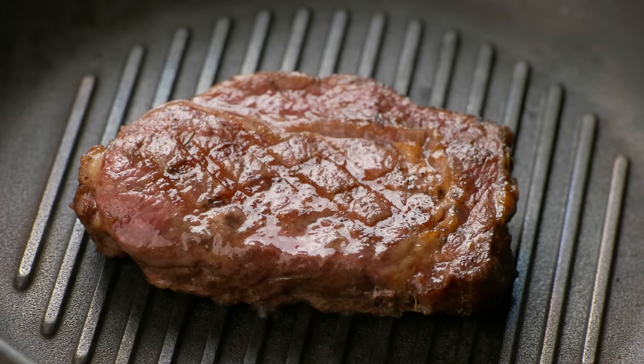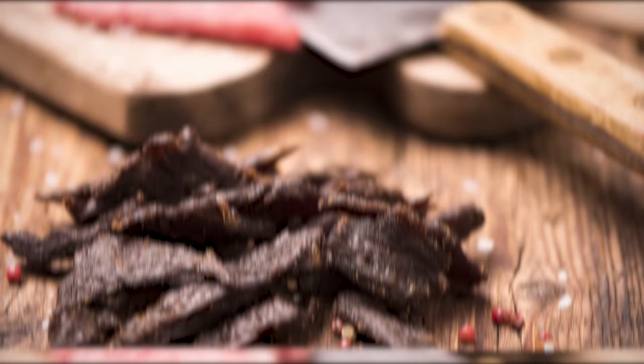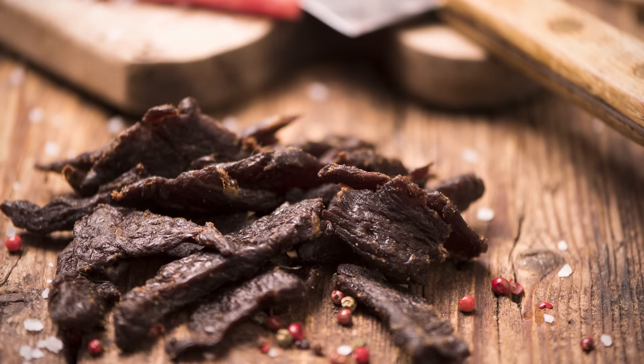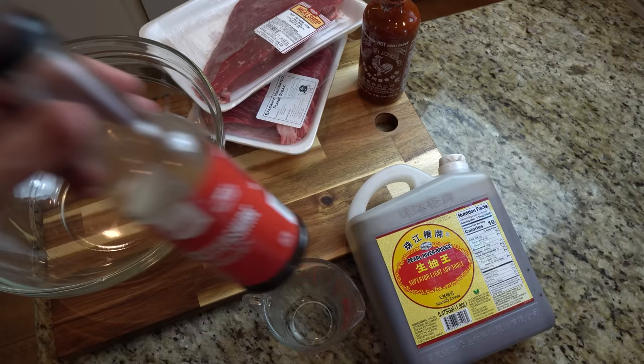It is further suggested that you don't dehydrate pork unless it is already cured, or chicken unless it is significantly cooked. The risk of foodborne pathogens is too significant. Always dehydrate meats at a temperature around 160 degrees Fahrenheit. The lowest setting on my oven is 175, and I've had good success with oven jerky.